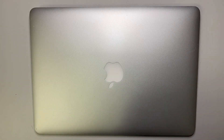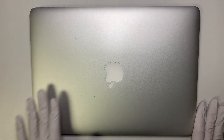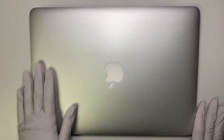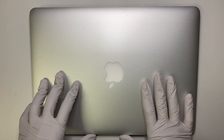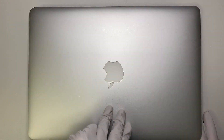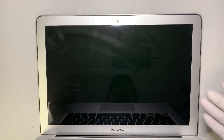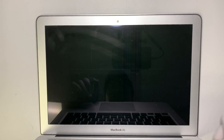Hi, welcome to my channel. Today I'll be giving you a step-by-step tutorial on how to replace an LCD screen on a MacBook Air 2017. As you can see, my LCD screen is damaged, and you can't just replace the glass itself — you would have to replace the entire LCD with the top cover.